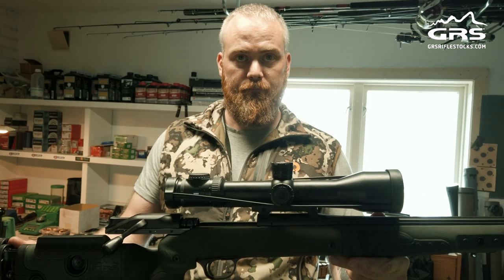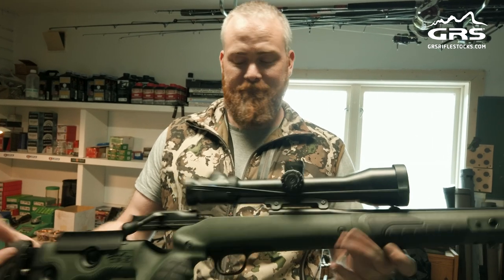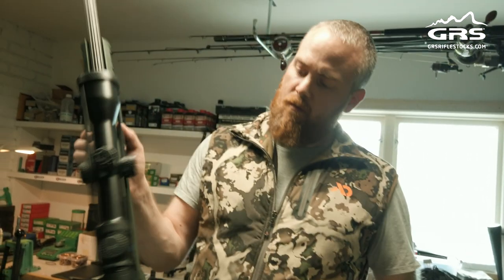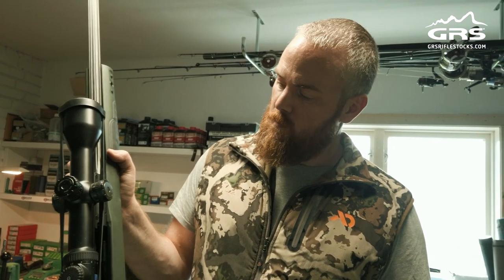And that is it — it is a wrap. Now we are ready to zero the rifle, which should be good. And then it is time for some night hunting for Red Stags. Good stuff.